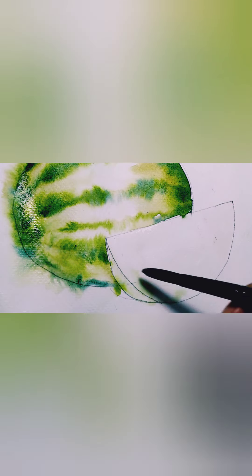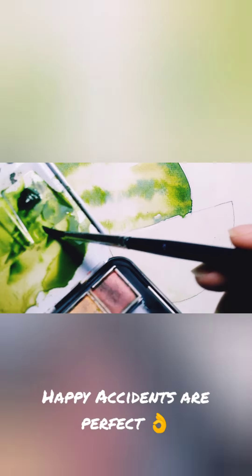Cover the whole watermelon slice with just water, just like we did with the whole watermelon fruit. I'm mixing red color with orange. Just fill your watermelon slice with water and keep doing that. It's okay when the green color spreads a bit on the sides — let the watercolor do its magic. Just be patient.